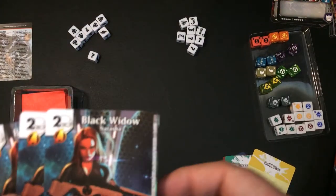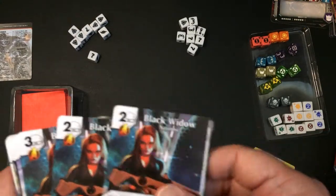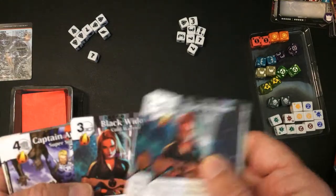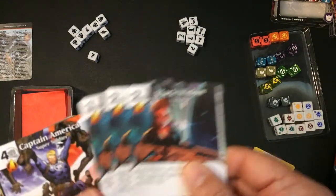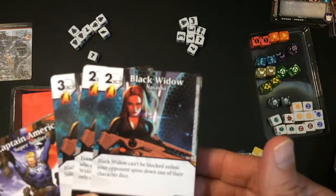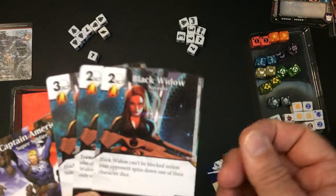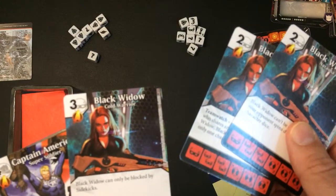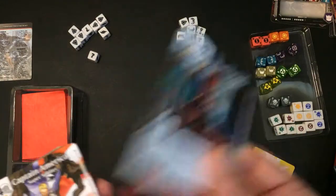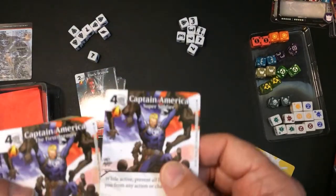First up, we have Black Widow. She's always been a pretty good character and this version seems pretty solid as well. Black Widow can't be blocked unless your opponent spins down one of their character dice — that's pretty good. Team Watch is the keyword, and Black Widow can only be blocked by sidekicks. Still pretty solid in this set.